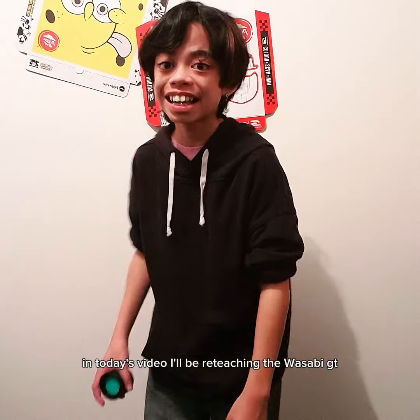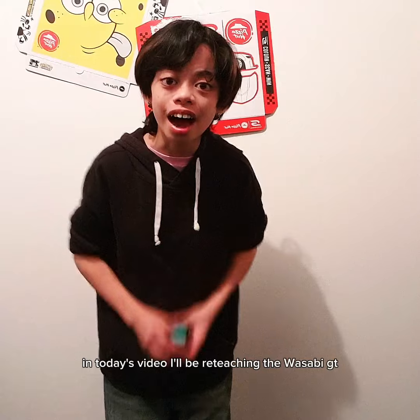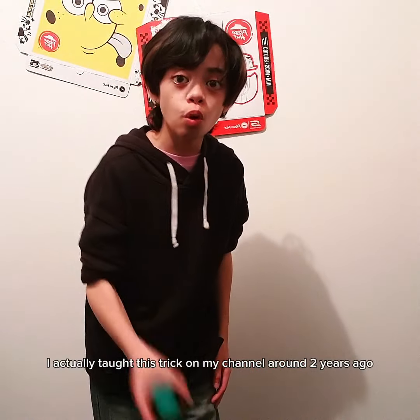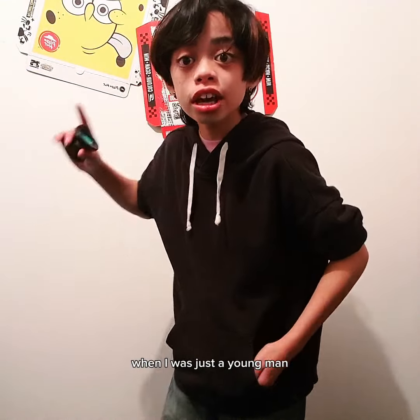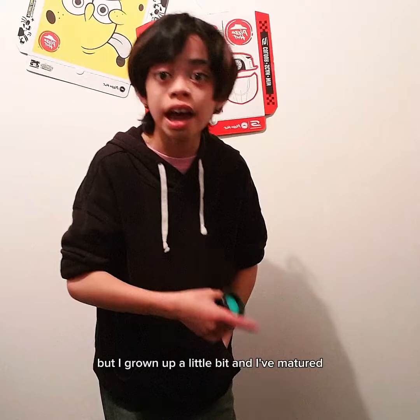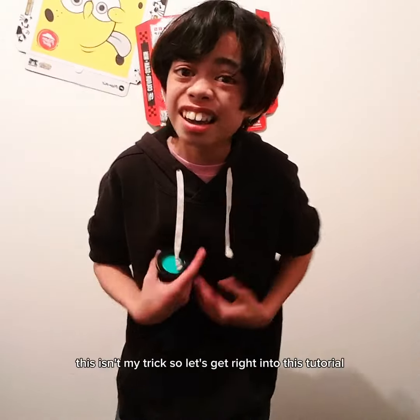What's up guys, welcome back to a brand new video. In today's video I will be re-teaching the Wasabi GT. I actually taught this trick on my channel around two years ago when I was just a young one, but I've grown up a little bit and I've matured, and I think I can teach it a lot better than in my last video. Just so you guys know, this isn't my trick.